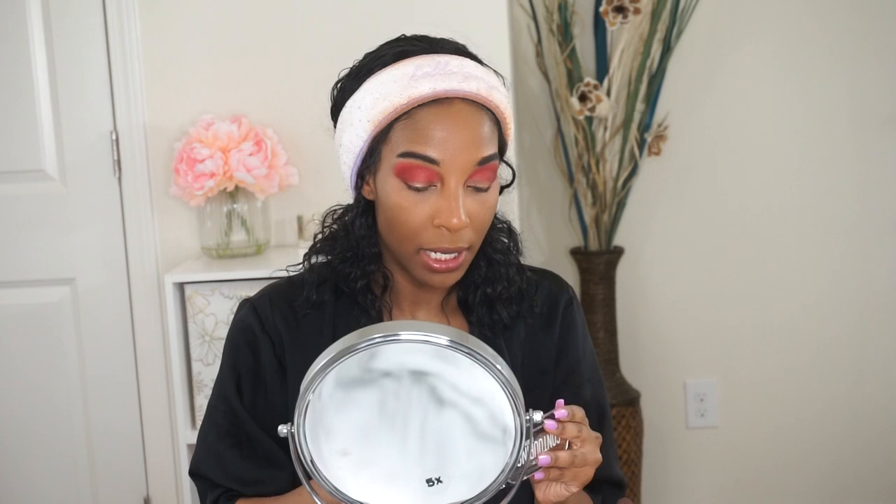For my contour, I'm going to take my Essence Contouring Duo Palette in the color called Plenty Darker Skin and just bronze up my face. I'm going to take this darker shade because the other one is going to be too light for my skin complexion.